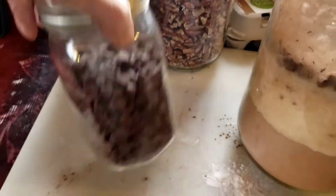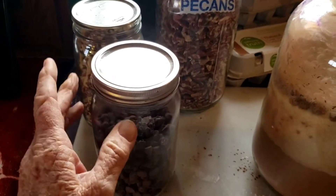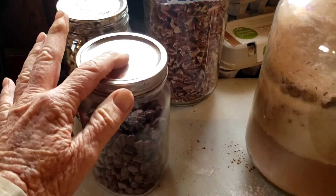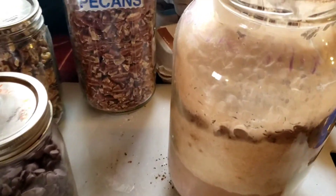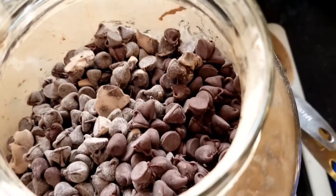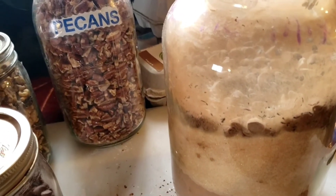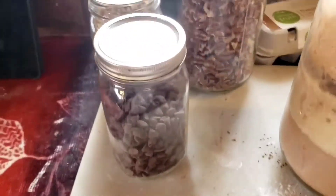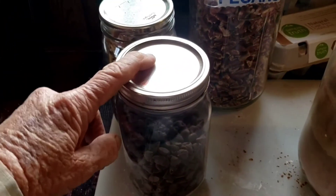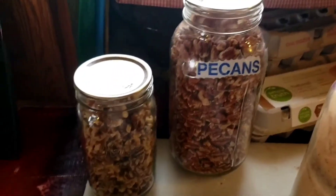I found the chocolate chips. We store our chocolate chips in glass jars and seal them. We buy a large bag of chocolate chips, put them into mason jars, and use the food saver to suck out the air — it seals the chocolate chips and keeps them fresh. We do the same thing with our nuts.